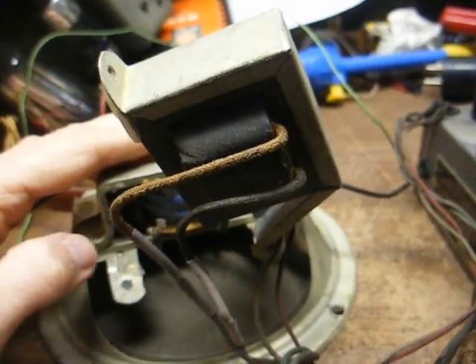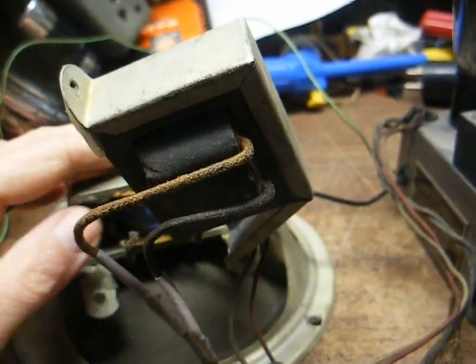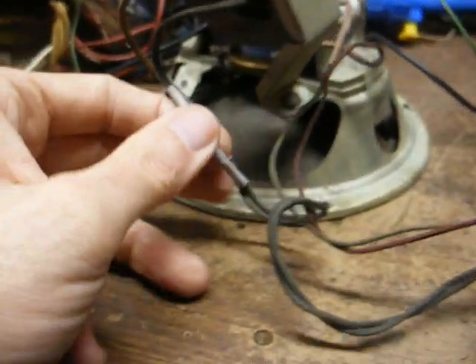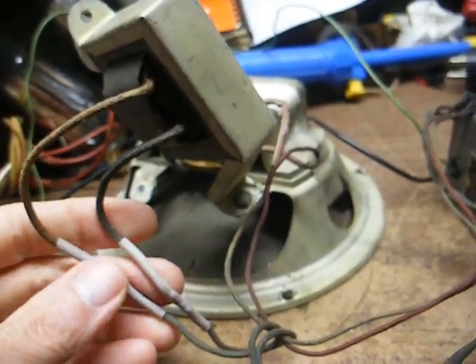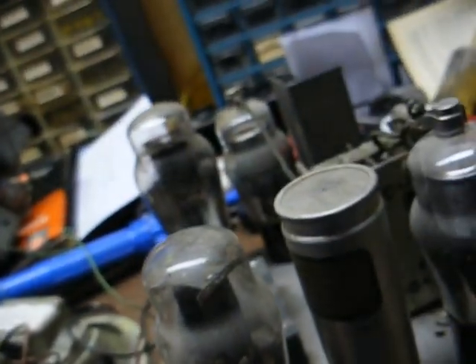When it got shipped to me, the output transformer came loose from the speaker frame and broke one of the wires on the transformer. You can see by the heat shrink tubing here that either this transformer was replaced or, for whatever reason, they cut the wires and re-spliced them. They kept the whole disintegrating power cord — I don't see anything shorting out, but it's obvious the cloth insulation has definitely seen better days, so that will be replaced.